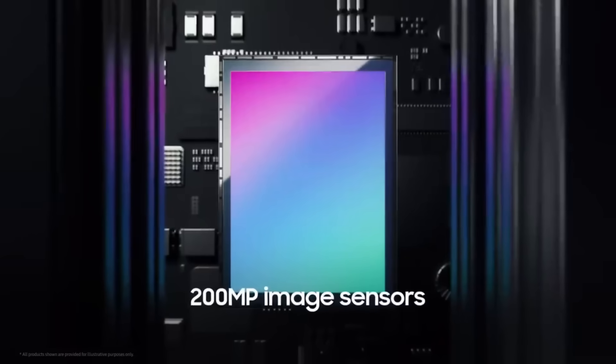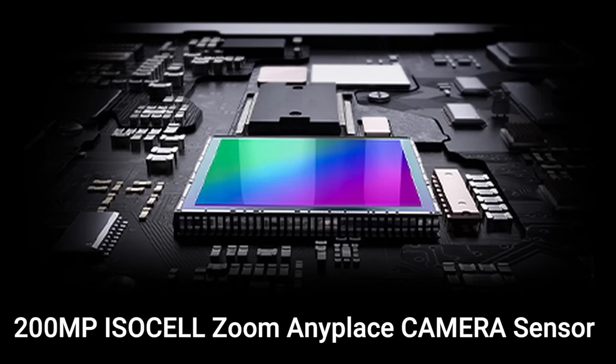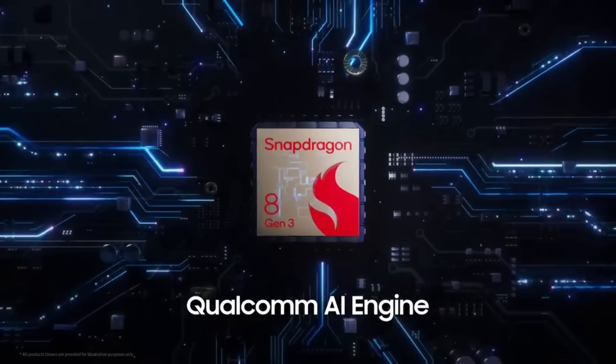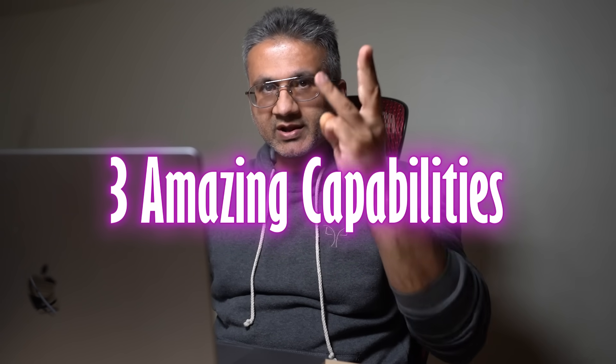Now let's get back to the amazing news Samsung just announced. Samsung announced just a few days ago a brand new image sensor that will possibly become part of the Samsung Galaxy S24 Ultra — known as the 200 megapixel ISOCELL Zoom Anyplace image sensor. This sensor is going to have incredible AI features, further augmented by the Snapdragon 8 Gen 3 processor, and Samsung actually showcased some of its capabilities.